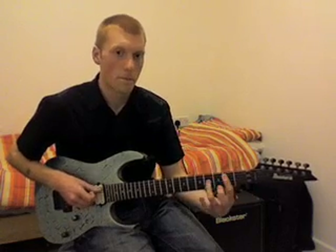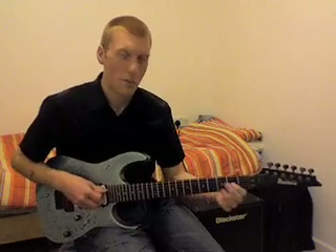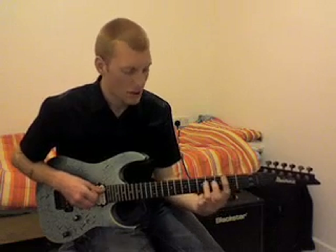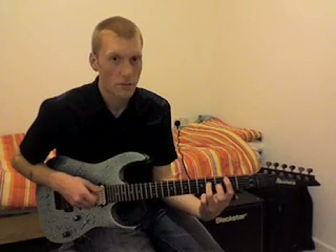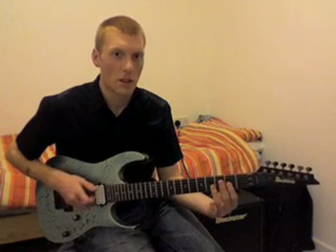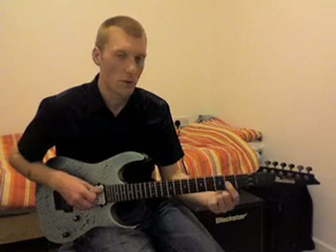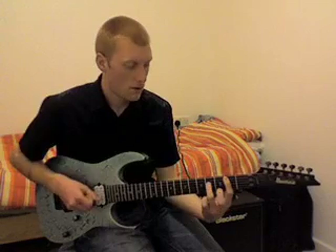Next part is on the G string: second fret G, doing a pull off to the open G string. Then a power chord or a fifth — that's second fret A string, fourth fret D string. You could pick that if you want. So one more time: second fret G, open G, then second fret A string, fourth fret D.